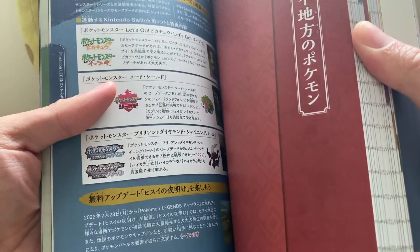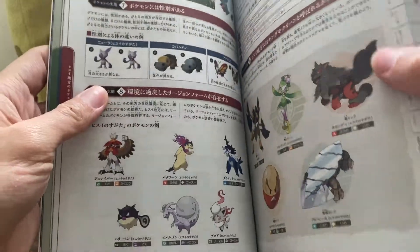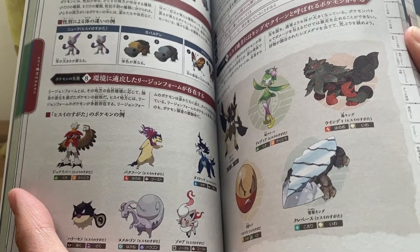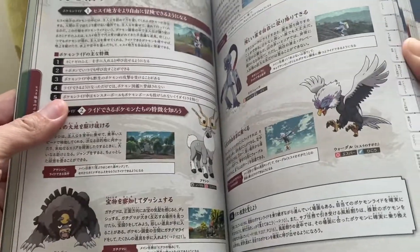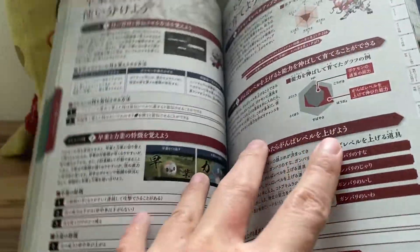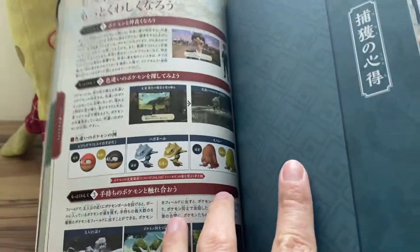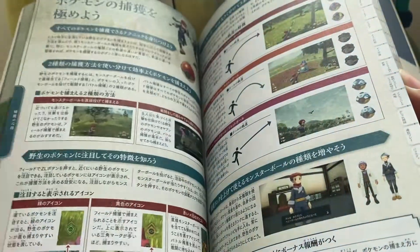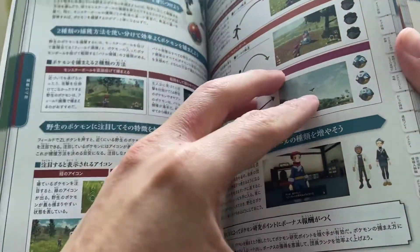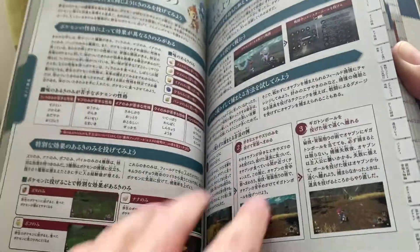This page refers to the crossover bonuses — if you have saved data for certain games you can get bonuses in Pokemon Legends Arceus, which we've covered on The Daily Porygonian channel before. We've got Hisuian forms as well as introductions to the new Pokemon. Then we've got all the Poké Balls you can use in this game, information about Pokemon evolution, stats, how to read the Pokédex, and they actually talk about shiny Pokemon in this book, which is pretty impressive.